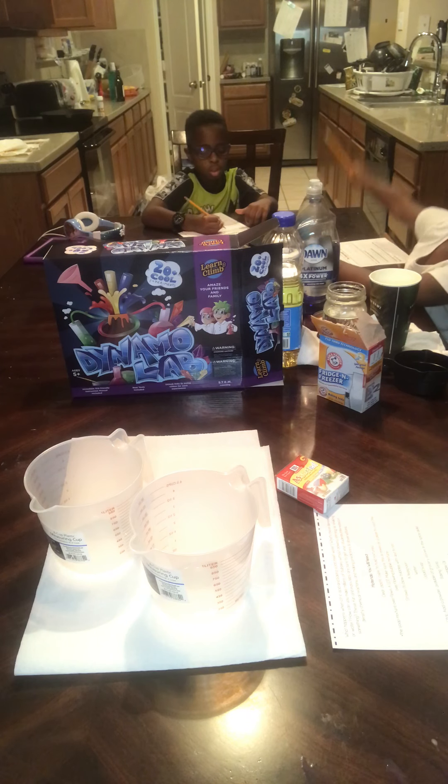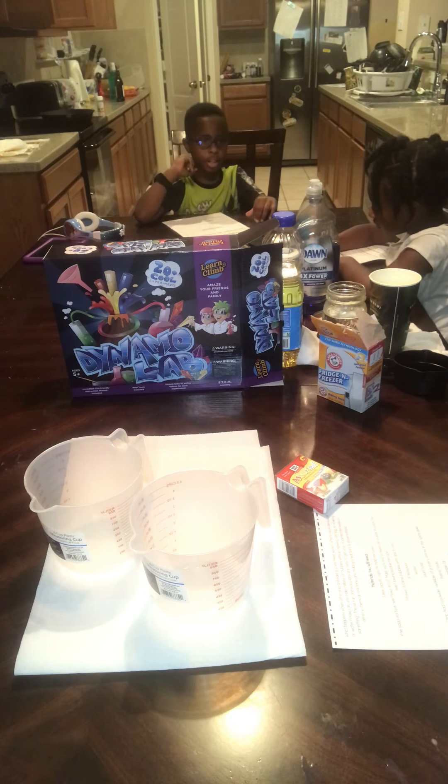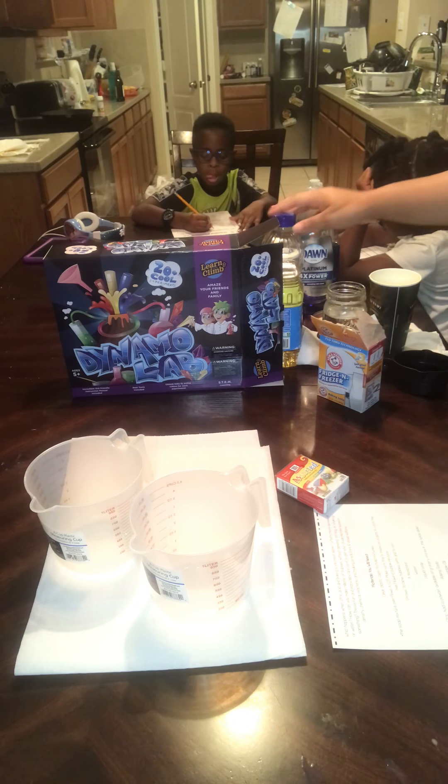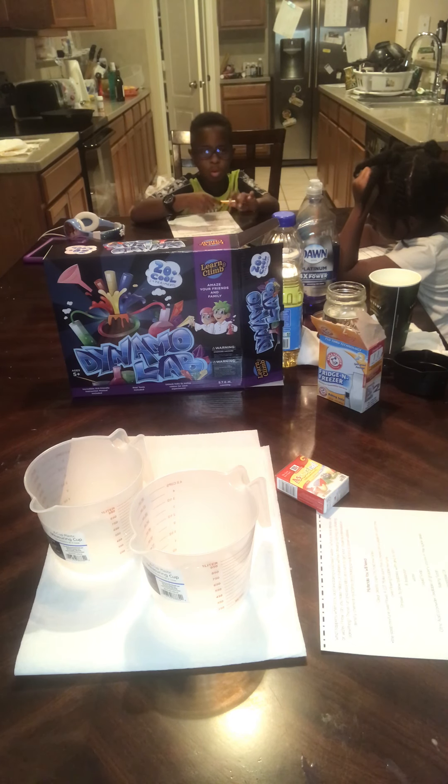I think that it's going to explode. We'll come back to Dominic, but I've got some other stuff here, too. Like I said, we're going to have a little series of chemical reaction experiments.